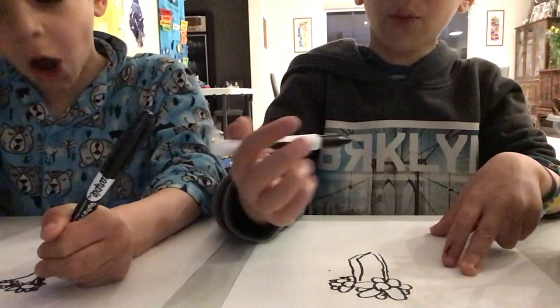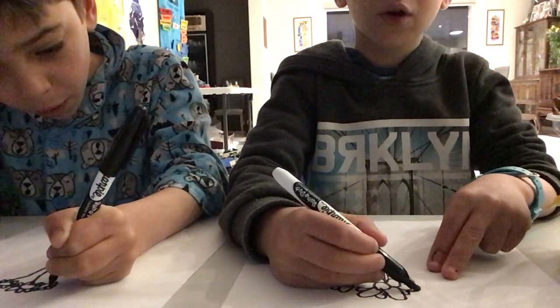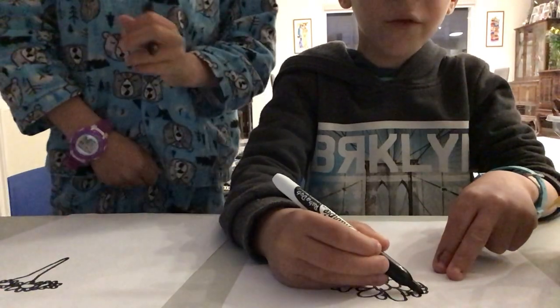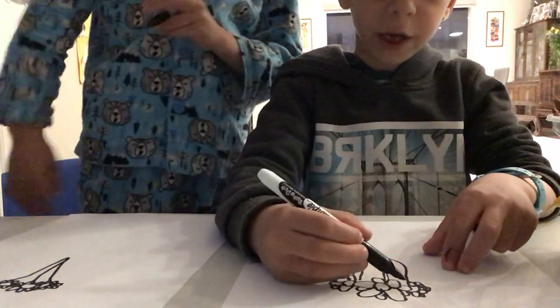Now let's draw another one — another half flower, repeating that same step with seven petals again. And then connect all of the stalks together.